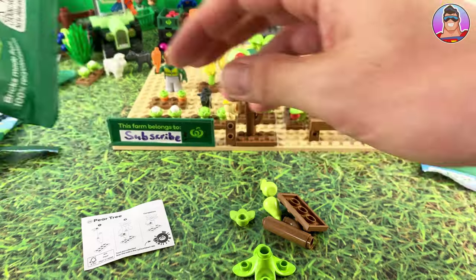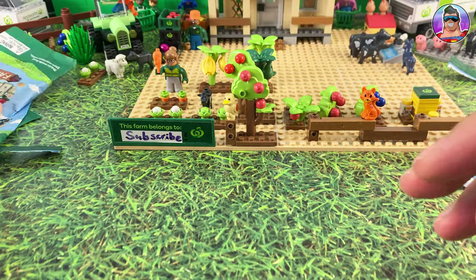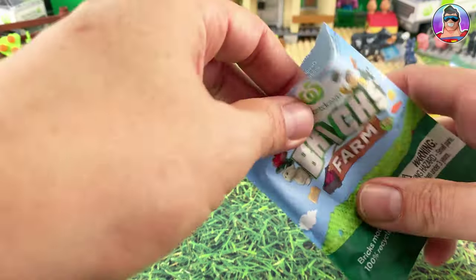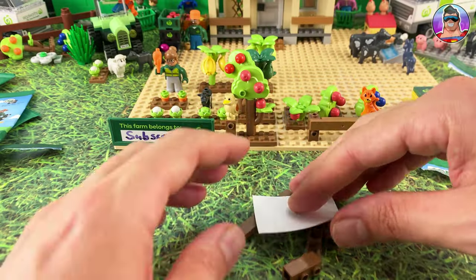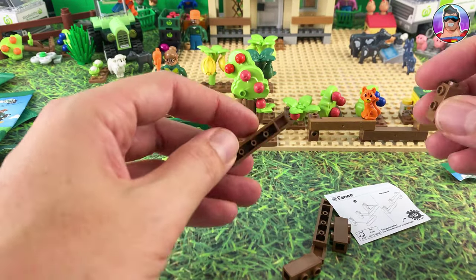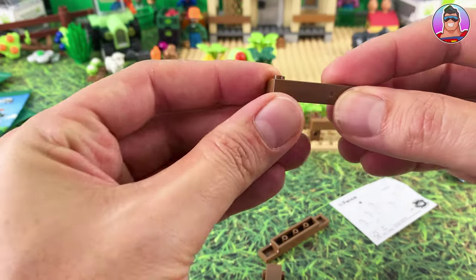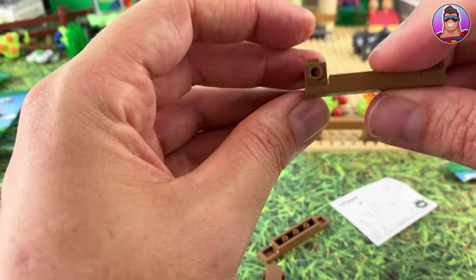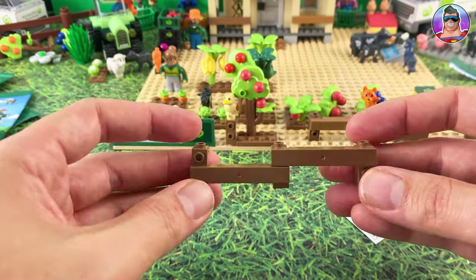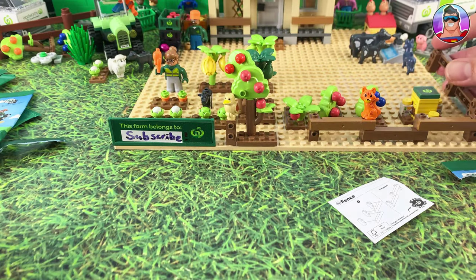This is the pear tree which we have seen before, so straight back into the bag. Okay, I might have to get more of these Countdown ones because we are getting through them fairly quickly. I only put four or five up here but we will need more. Now what's this — a fence. Okay, I don't know why we're getting more fence. I guess it makes sense to surround the place with fence. It looks like there's three posts — two which go like that, and then one down there. That worked out fairly easily — it's just more fence to put around the farm.